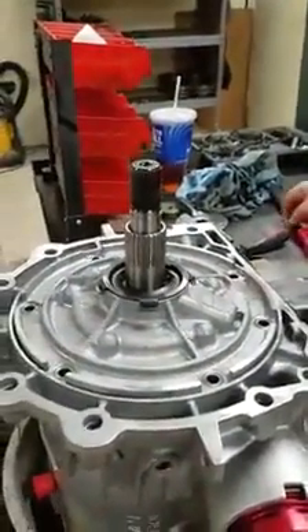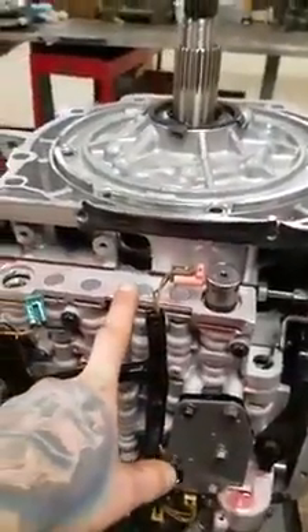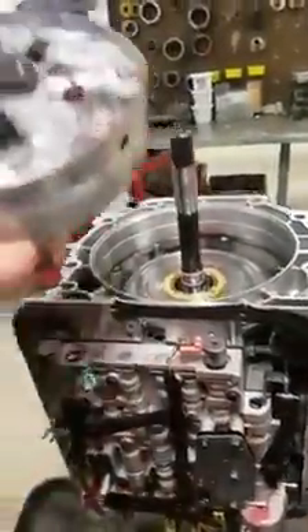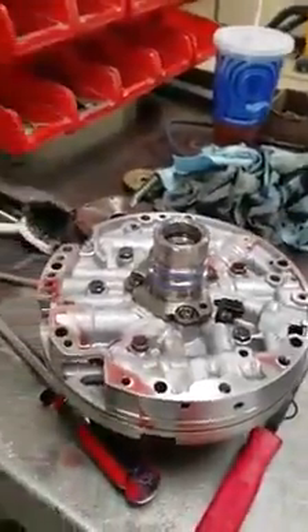Once you've removed the pump bolts — again, 13mm — you'll take a pry bar and pry up on the pump. Be careful not to rip your gasket, though you should usually have another one if you're doing this. Your pump should pop up fairly easily after a few tries. And that is how you remove your pump.